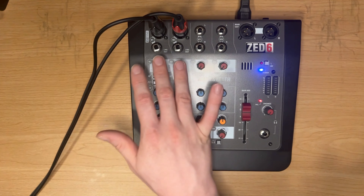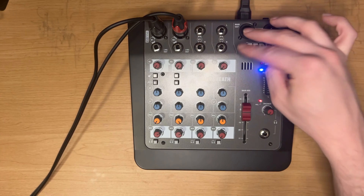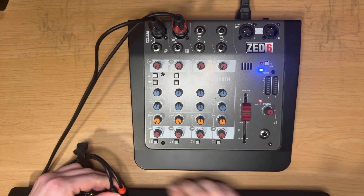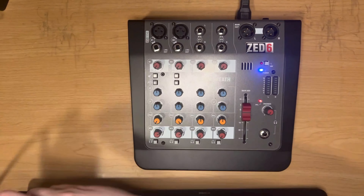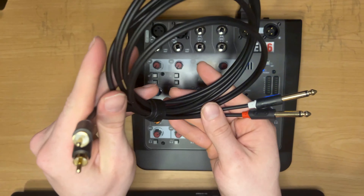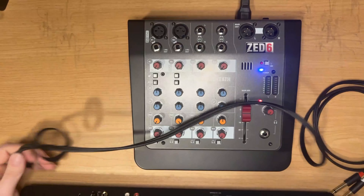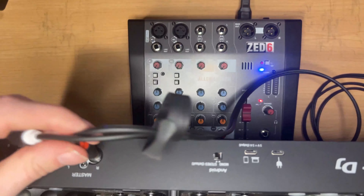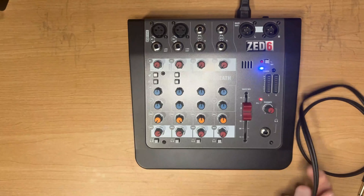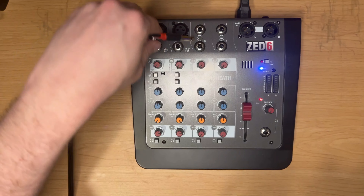Now this is interesting — we're using two inputs on the mixer but you also have the option on a mixer like this to use the stereo inputs. Some mixers have stereo inputs and some have RCA inputs as well. To show you what that looks like, I'm going to disconnect the current cable from the controller and the mixer and instead grab an RCA to TS cable. I'll plug the right RCA into the red and the white one into the white symbol, then plug into the stereo input on the mixer.